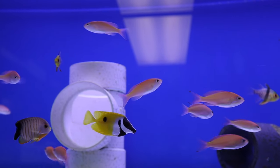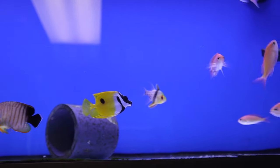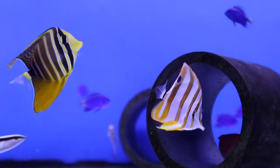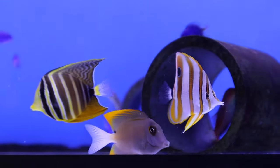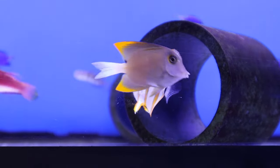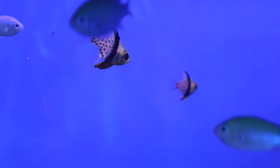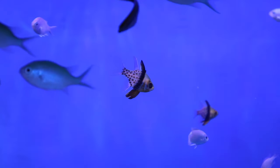Looking for something salty? I always like tanks, I think they're so pretty. Salty fish are so pretty. There's bang guys though, those are big. There's bang guys though, those are pajamas. And they look so cute in our little pajamas.